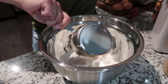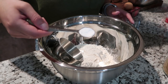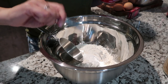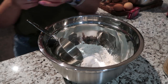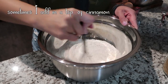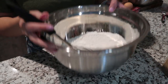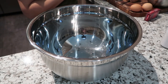To start, you'll need two cups of flour, one teaspoon of baking soda, one teaspoon of baking powder, and one teaspoon of salt. We're gonna whisk our dry ingredients and then set that aside for now.